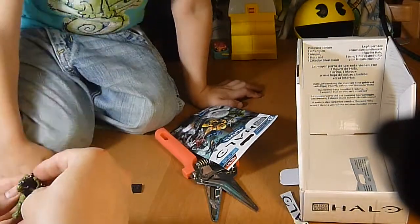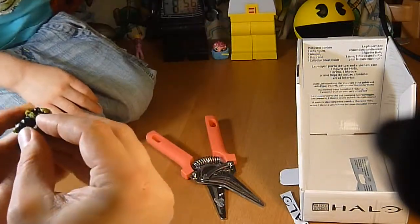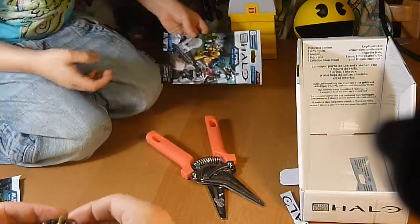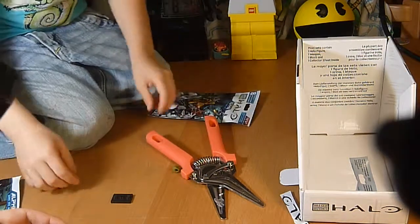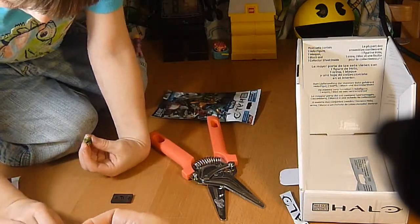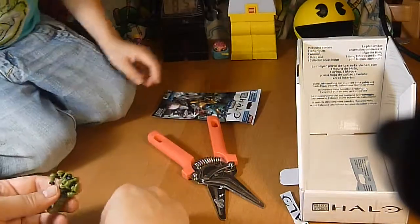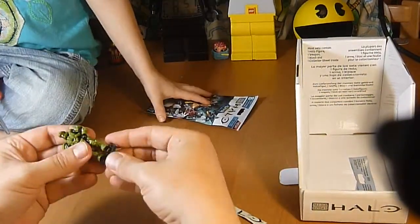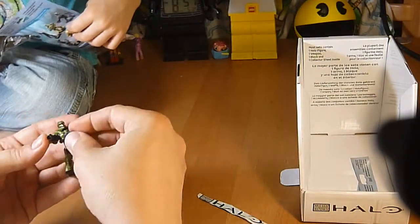Let me see the pieces. We've got torso armor. This is our next blind bag right here. Is this a green one? It's a green one. These take a little bit of assembly, and they are Mega Bloks — kind of building block toys — so of course they require some assembly. He's got a little block to stand on and he also has a weapon. So this is our UNSC Spartan Scout in green.